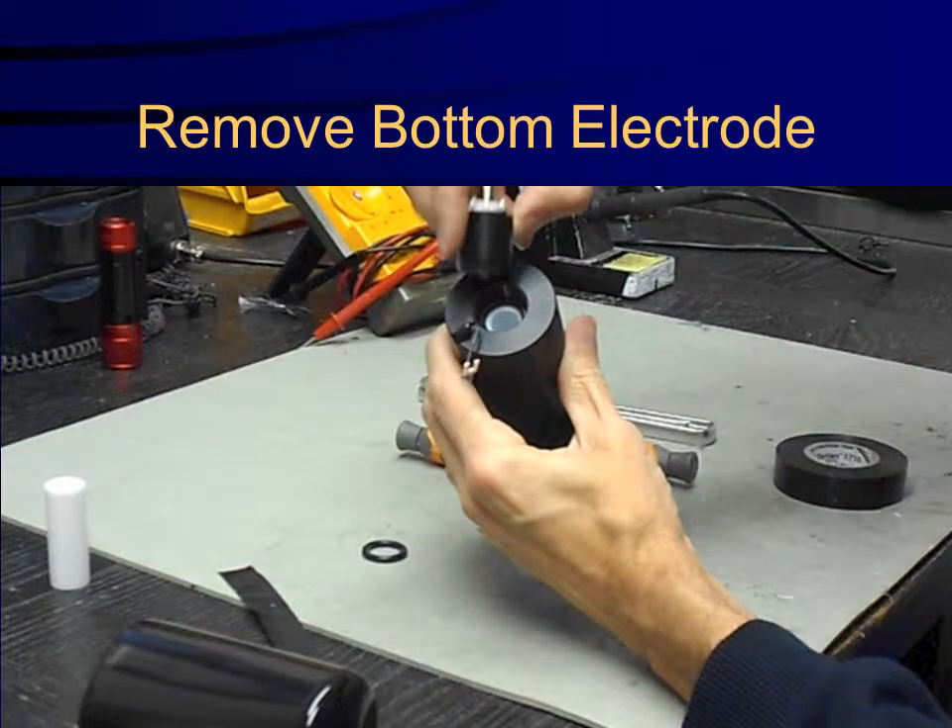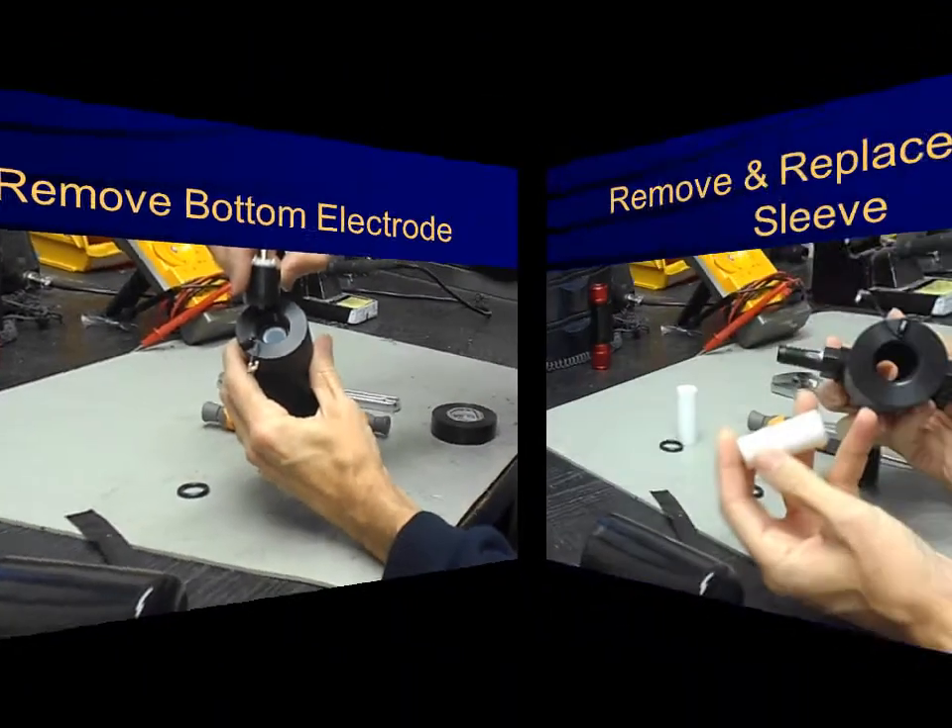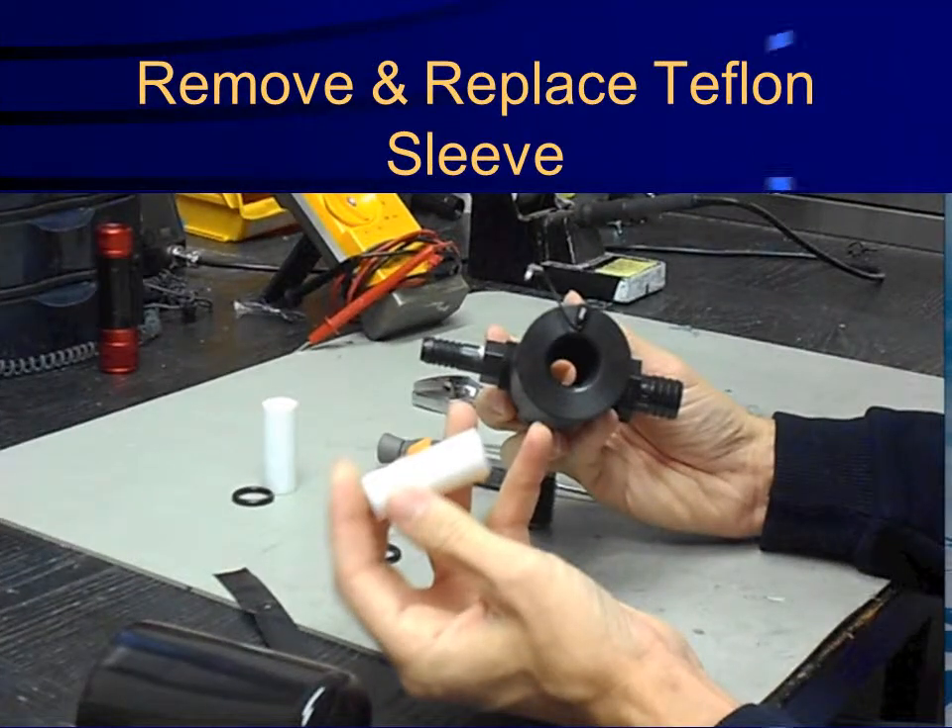The probe is user serviceable and components can be easily removed or replaced. Probe sensitivity can be restored to new through a simple removal and replacement of a disposable Teflon sleeve, which is a very economical approach and minimizes the cost of ownership significantly.